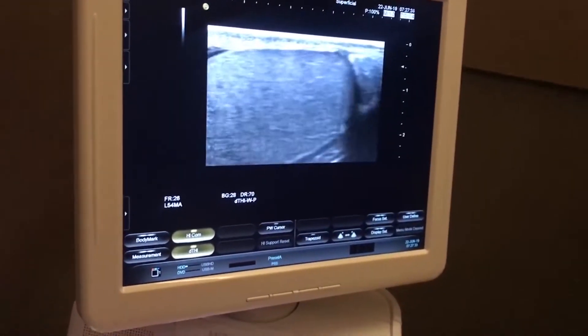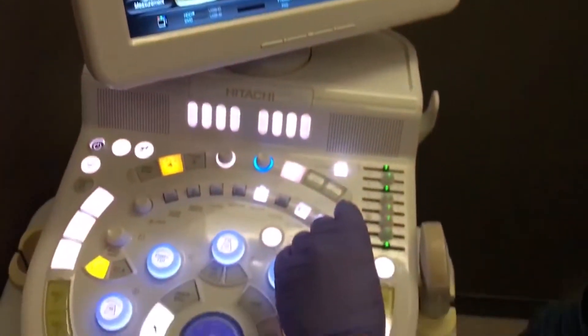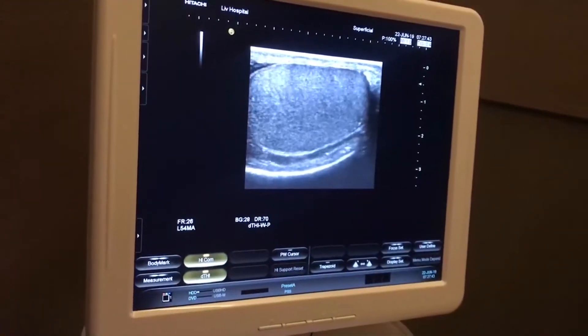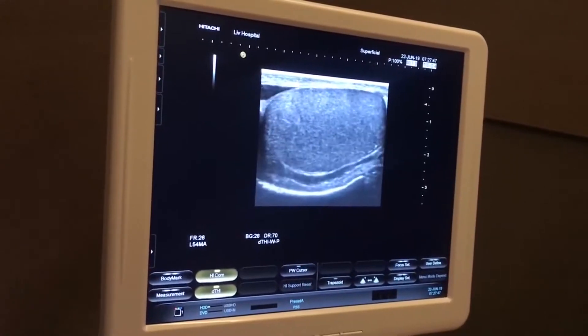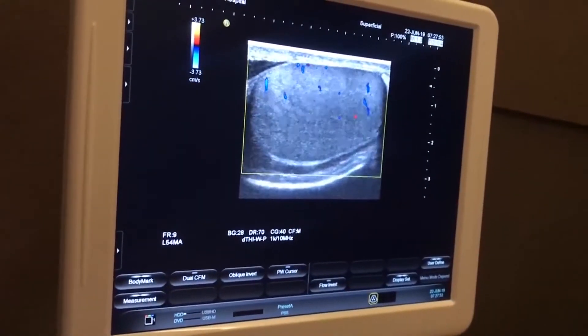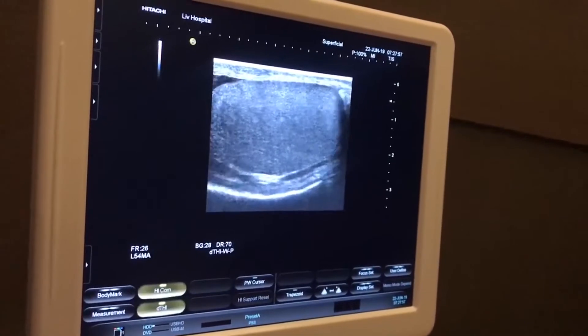In this video we demonstrate how we perform physical examination for varicocele patients. Physical examination normally requires palpation of the testicles and the veins around the testis. With the patient straining and applying the Valsalva maneuver, we try to find out if there is any enlargement in the veins or reflux current in the vascular structure.